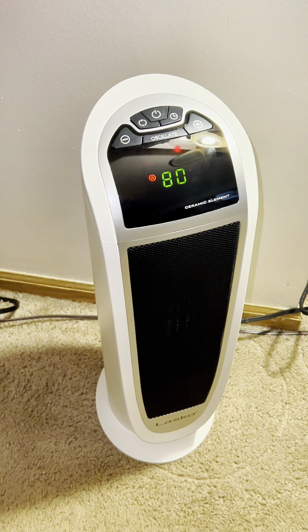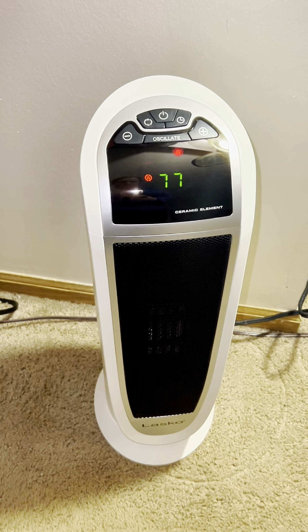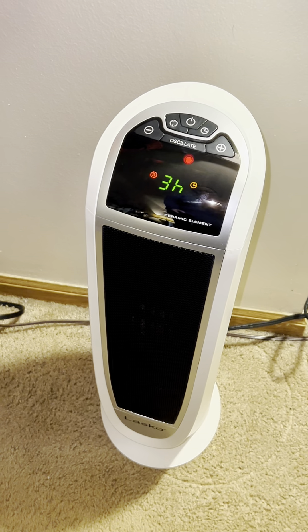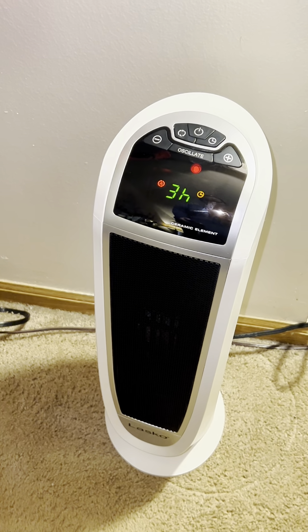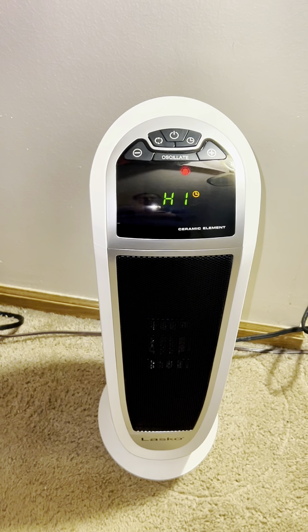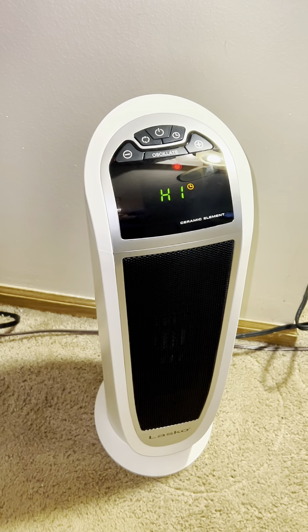And as you can see, I can adjust the thermostat using the remote control and move that temperature up or down and adjust timer settings. This way you can leave the heater running and have it automatically shut off after your desired time. The timer settings range from 1 to 8 hours.